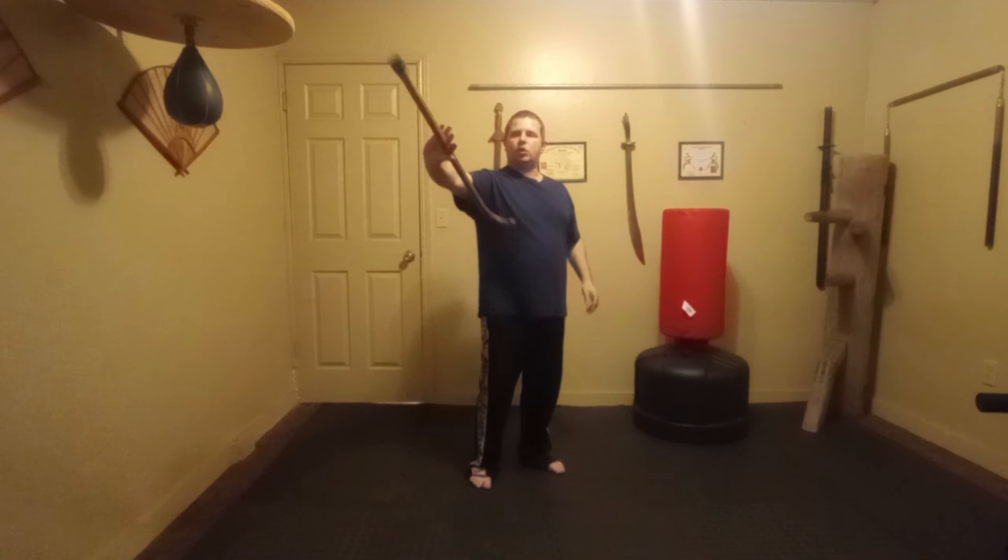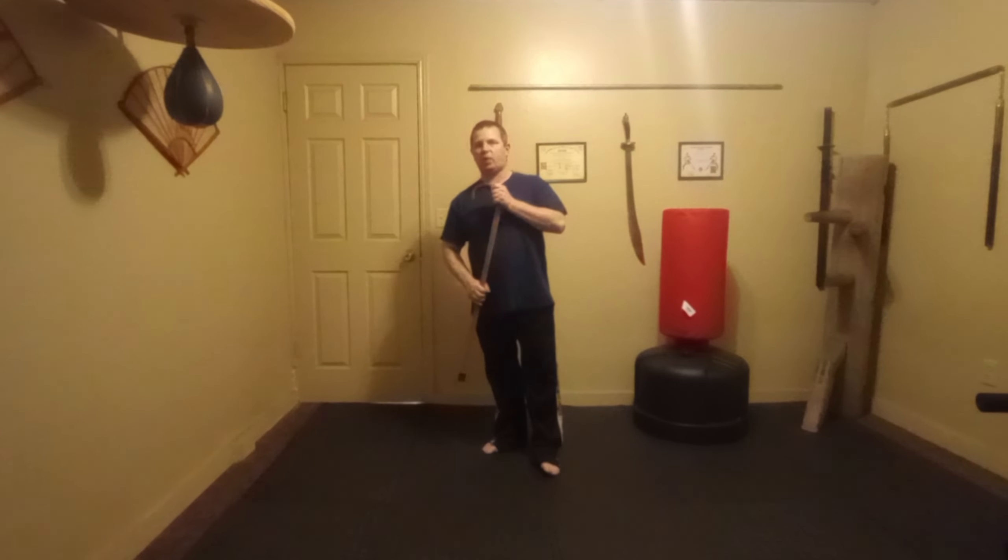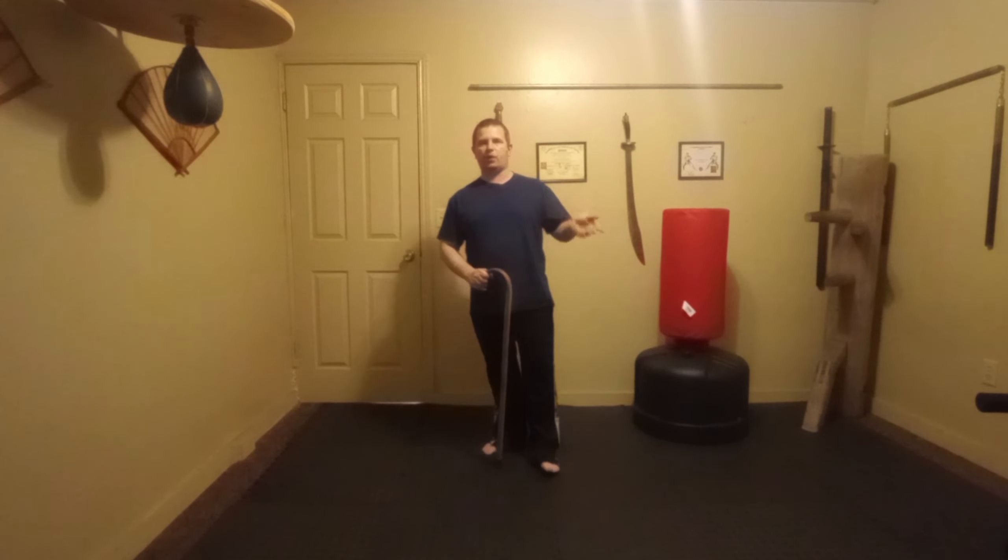If your cane is too long it's hard because you'll hit your body. I like mine a little bit too long for me because most of the people I teach are taller than I am, so if I use a weapon customized for me it doesn't work for many of my students.